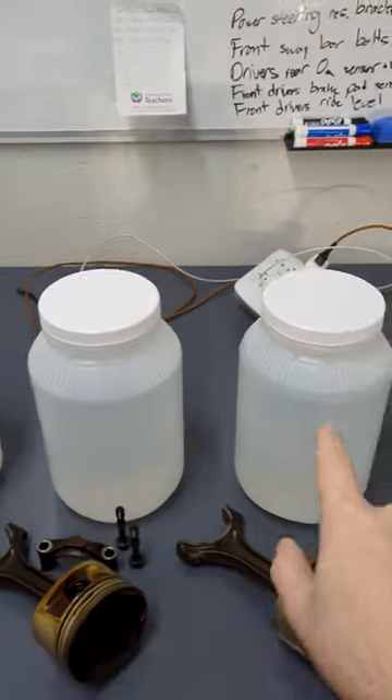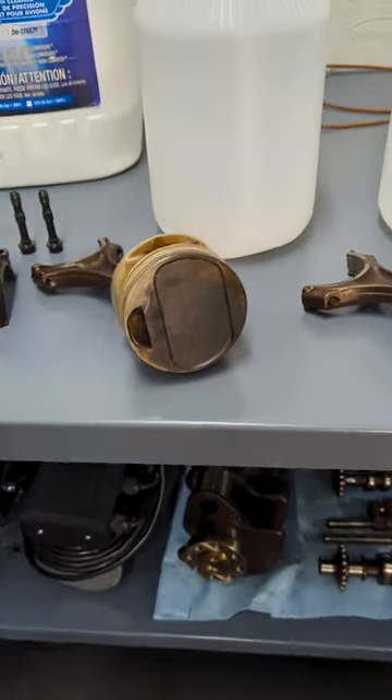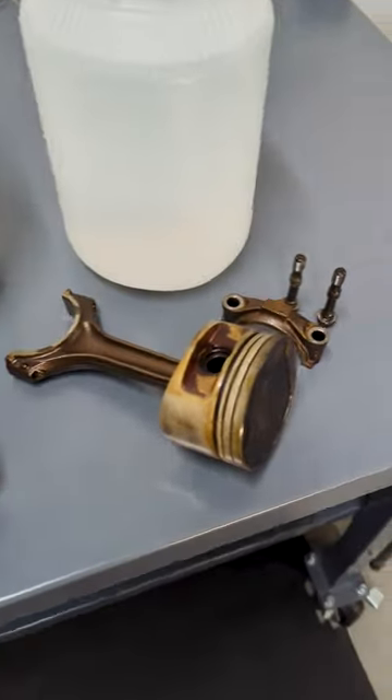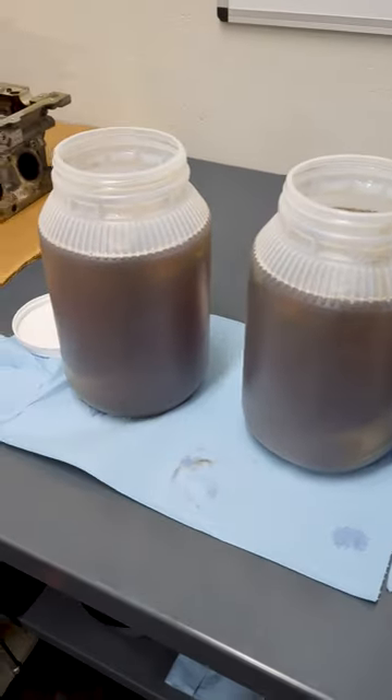We've got 10%, 20%, and 30% cleaner in these jars. I'm going to run a bunch of pretty caked-up pistons, rods, caps, and two bolts through them and see how they come out after 20 minutes in a 40-degree bath.